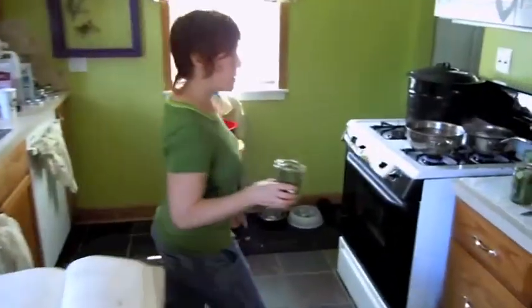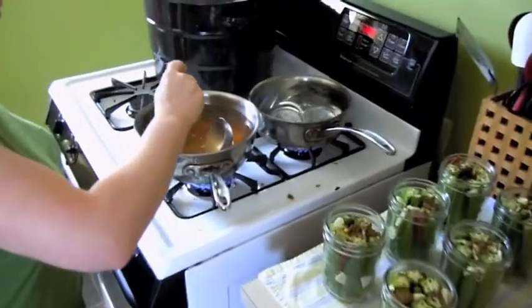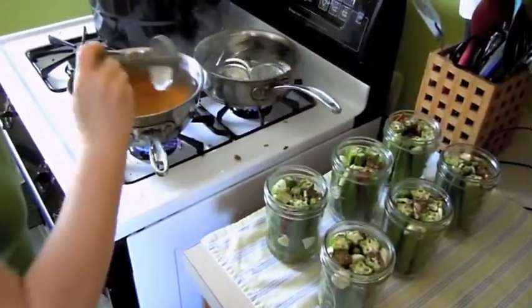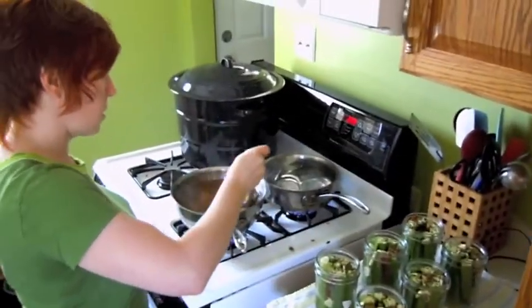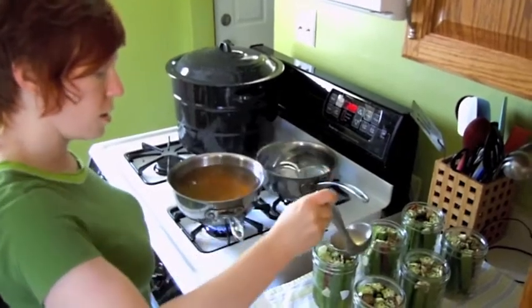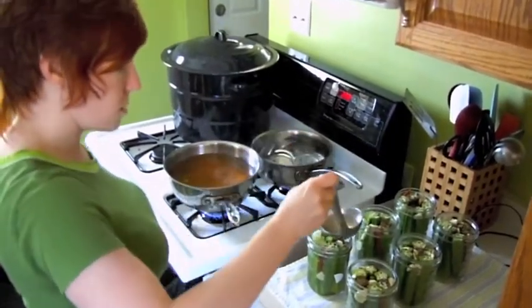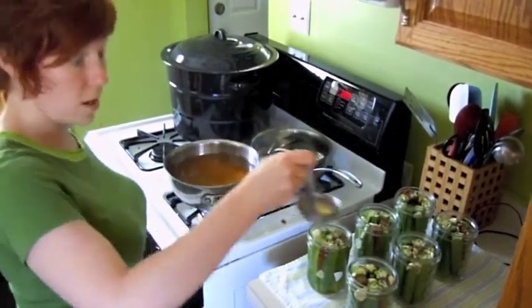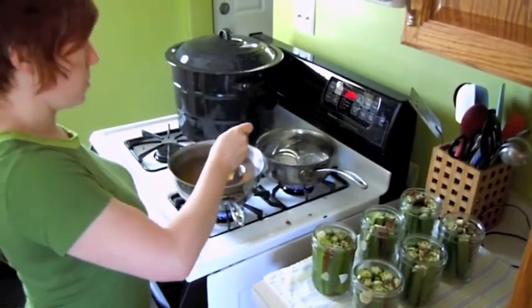The step is: first you put your produce in the clean jars, and then you put the hot boiling brine in the jars too. Then we're going to cap it and boil it, and that's as hard or easy as pickles are. We usually pickle most of the vegetables we eat in the winter when they're in season, so we don't have to import stuff from Chile just because we want fresh produce. It's cheaper, healthier, and better for the environment.